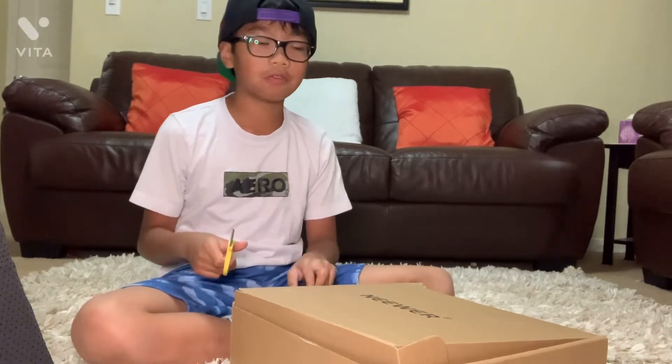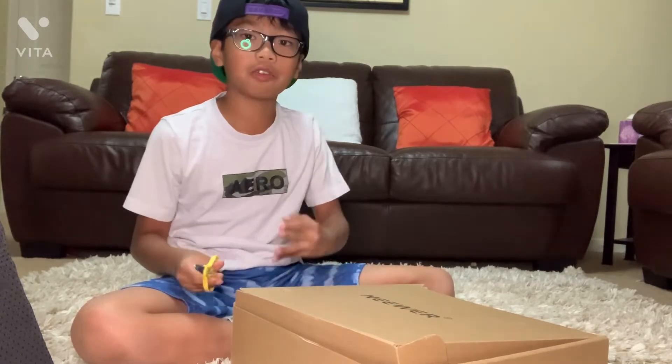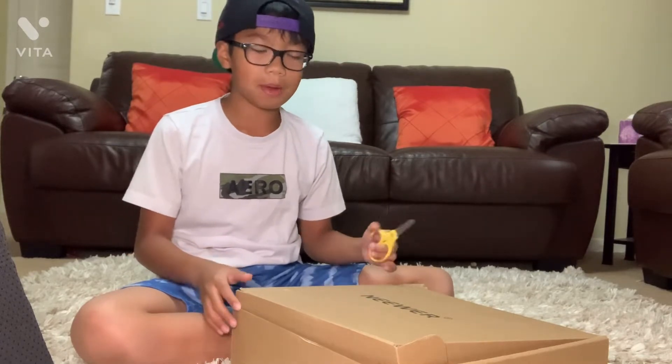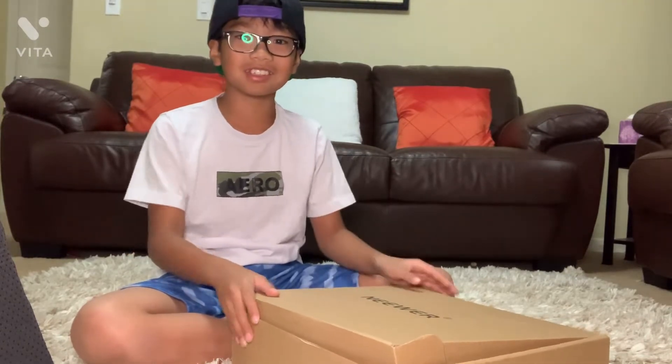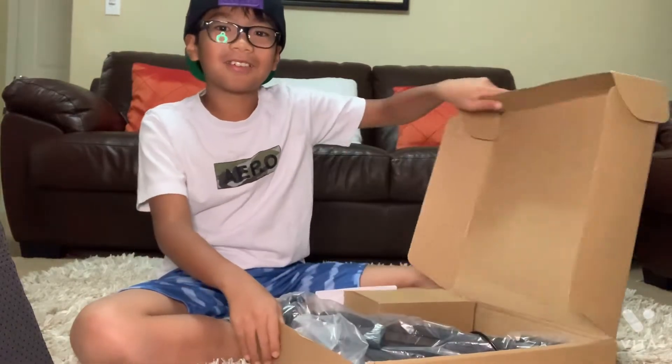Please have an adult help if you're younger than me — I just turned 11. If you're younger than me, please have an adult open boxes for you. But we don't need that because it's already open.